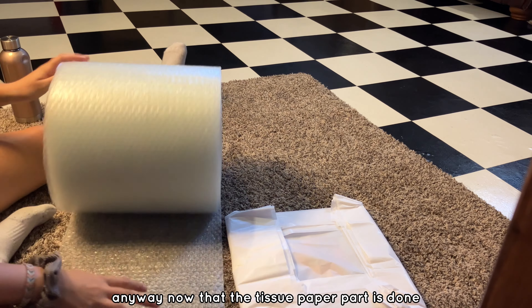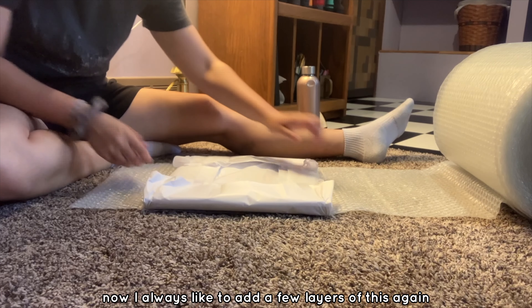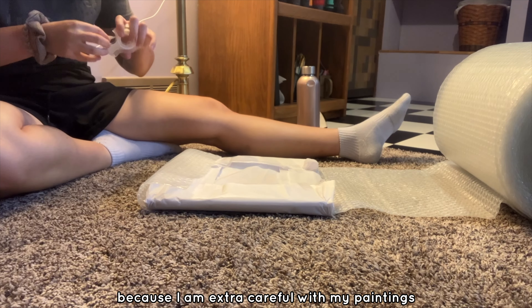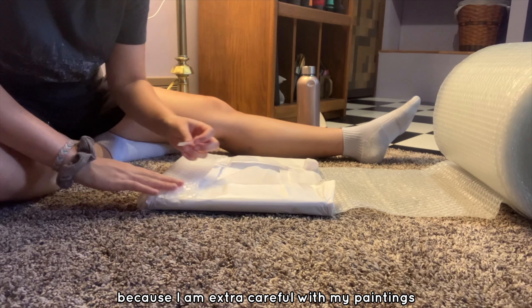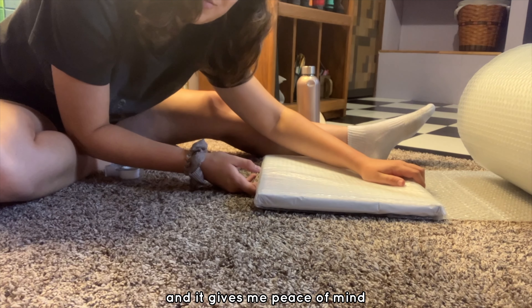Now that the tissue paper part is done, I'm gonna move on to bubble wrap. I always like to add a few layers of this because I am extra careful with my paintings and it gives me peace of mind.